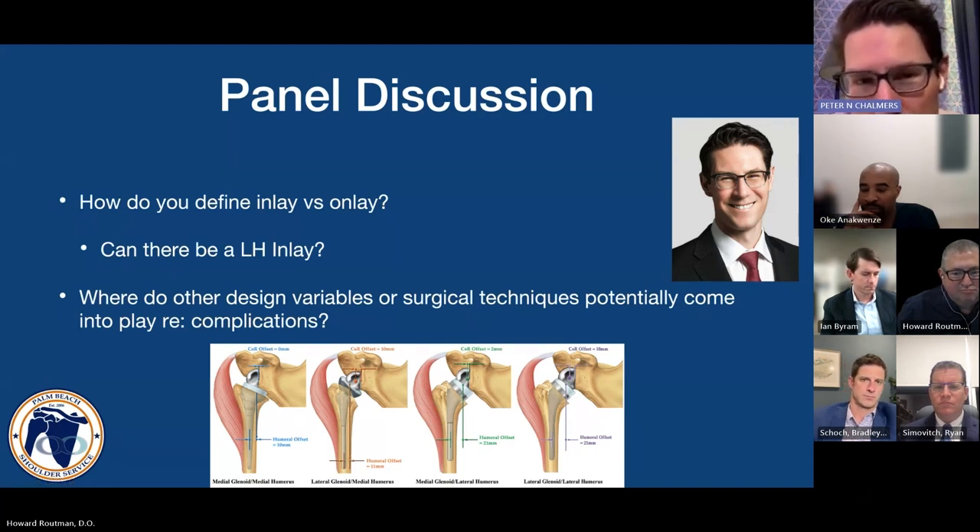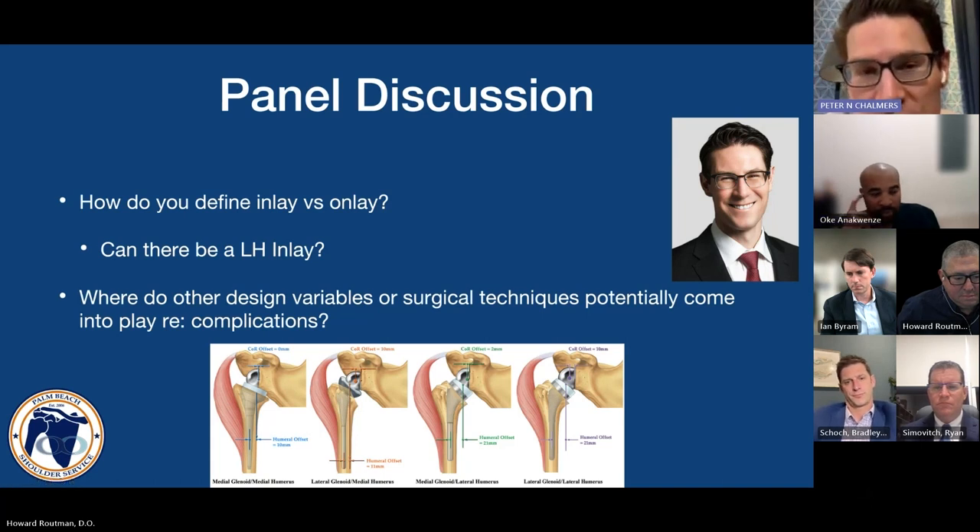We also have to consider neck shaft angle, because probably the only component on the market that is truly an inlay is also a 135-degree neck shaft angle. That changes the distalization and lateralization of the humerus relative to the center of rotation — giving us the two-by-two table with the four factors mentioned.